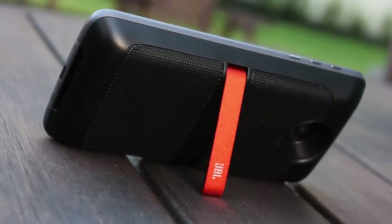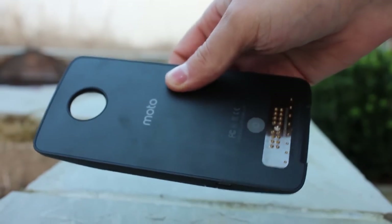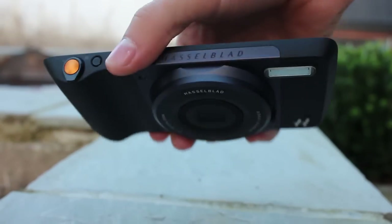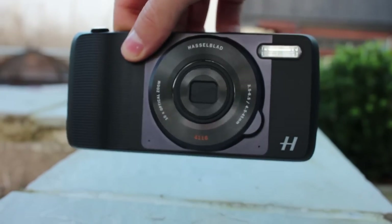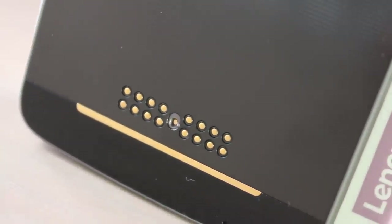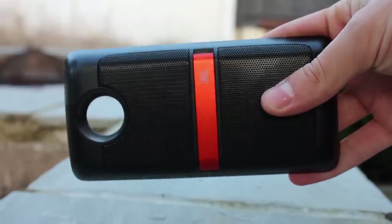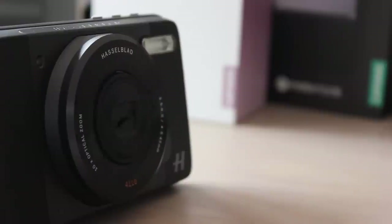We'll post reviews of each Moto mod separately, so here's a quick rundown. I'm very surprised and impressed by how well put together the system is. Mods are secured to the back of the Z with strong magnets — they don't slip even after a short fall to the carpet, stay attached in a tight pocket, yet remain quick and easy to remove. Each mod has a groove at the bottom to slide a finger in and lift. Software integration is excellent too: as soon as you attach a mod, the phone vibrates, beeps, and a pop-up confirms connection and battery status. I was able to put on the Hasselblad, take a picture, swap it for the projector, and display that picture on the wall — all in well under a minute.